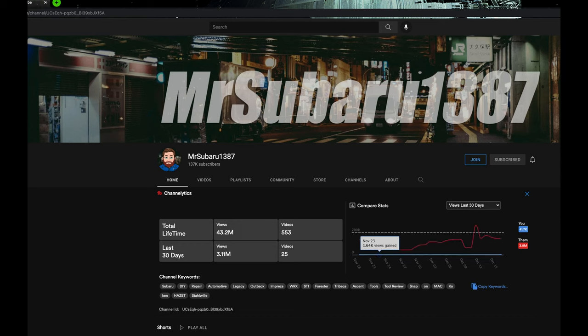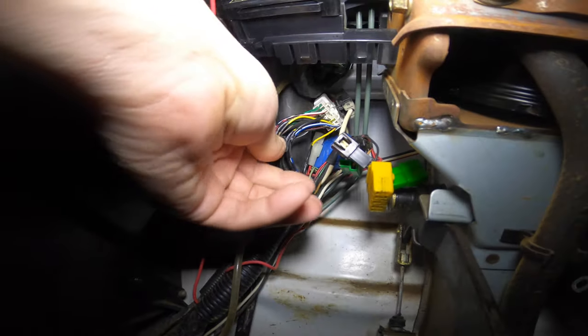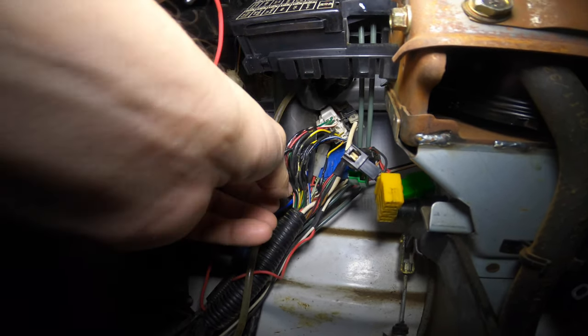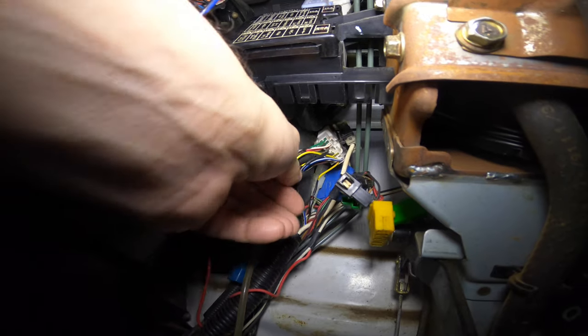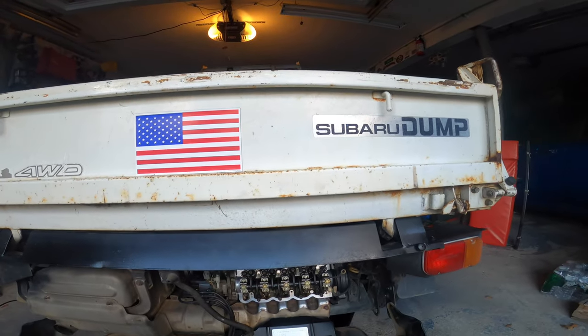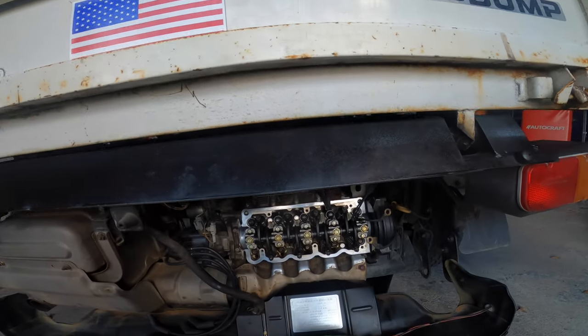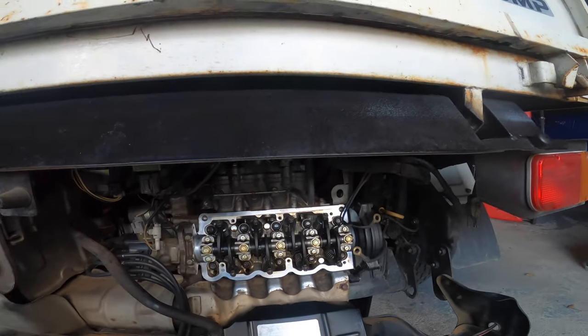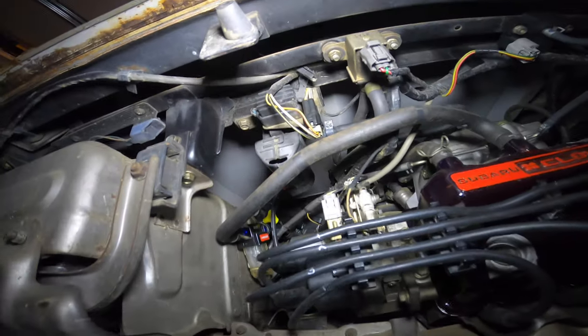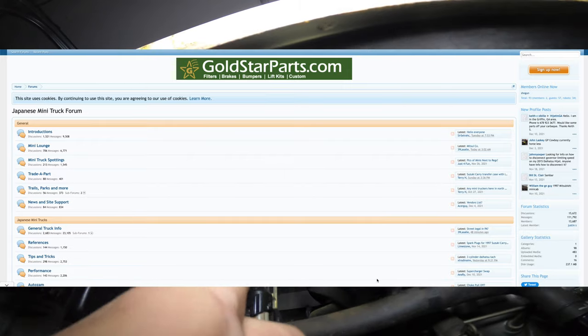Unfortunately, everything else works but the signal wire for the tach is terminated at the coil itself. So we're going to have to take a look and see if we can run a wire. The Sambar's motor is all the way in the back — we have to go to the rear of the Sambar and open up the rear access panel to locate the ignition coil and its resistor.